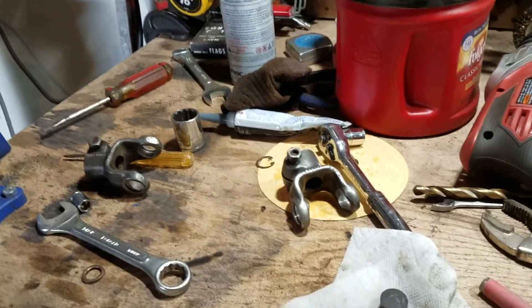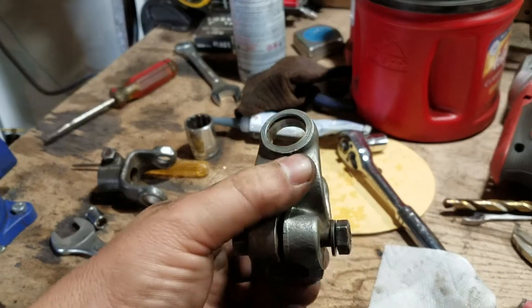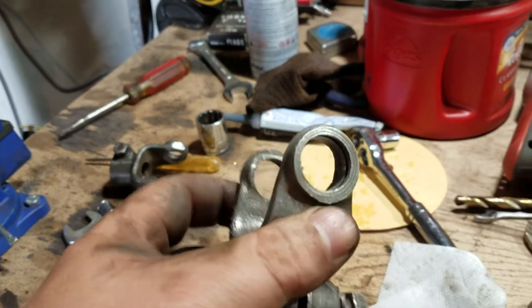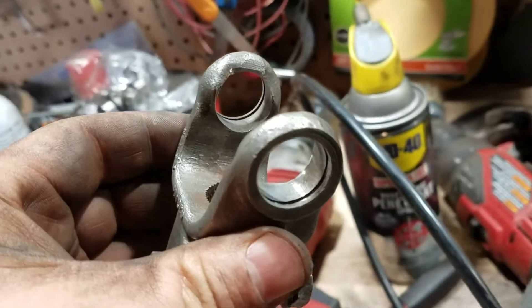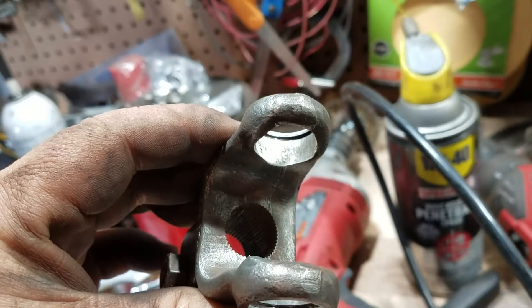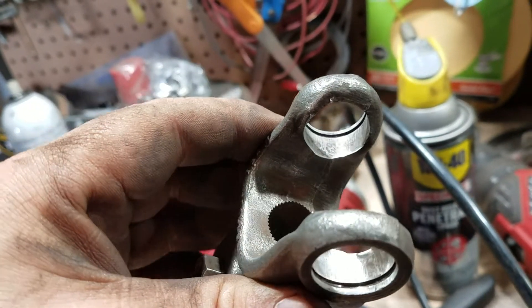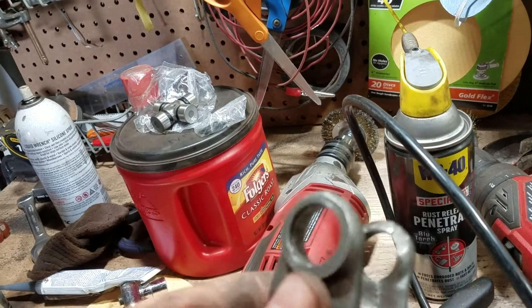Yep, this seriously took me a good three hours — what a pain in the ass. I had to de-rustify everything. Those things were soaked in rust. You can still see some scoring in there that I probably should get out, but come on now.